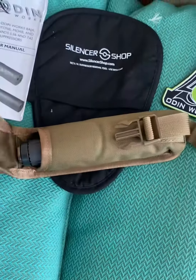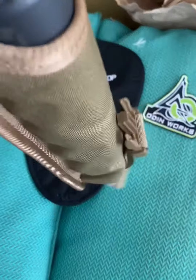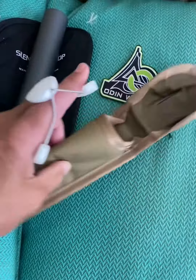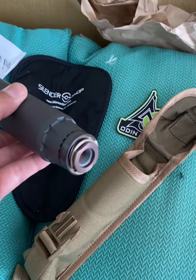You even get a case. It's been a year since I bought this thing so I already forgot all the stuff I'm supposed to get. But it's a quick disconnect, as you can see here. I like that it comes in a case.